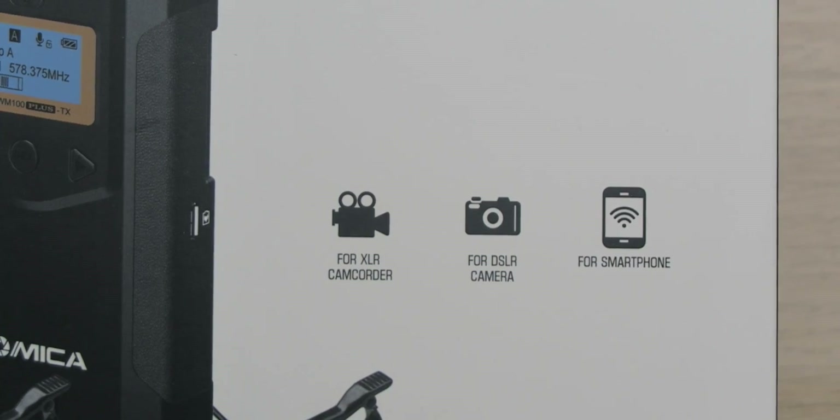No matter what you're using to record your videos, this microphone will work great because it works with XLR camcorders, DSLR cameras, as well as smartphones, so they've got you covered in every instance. This kit comes with two transmitters that work simultaneously with one receiver, so you can get two sources of audio in case you want to do something like an interview.